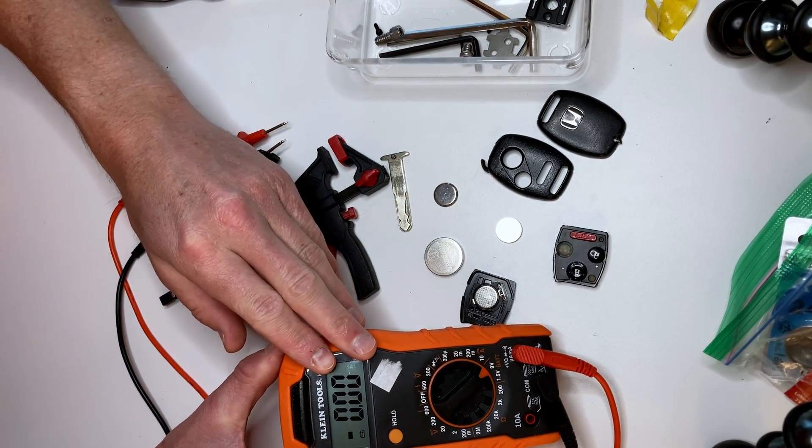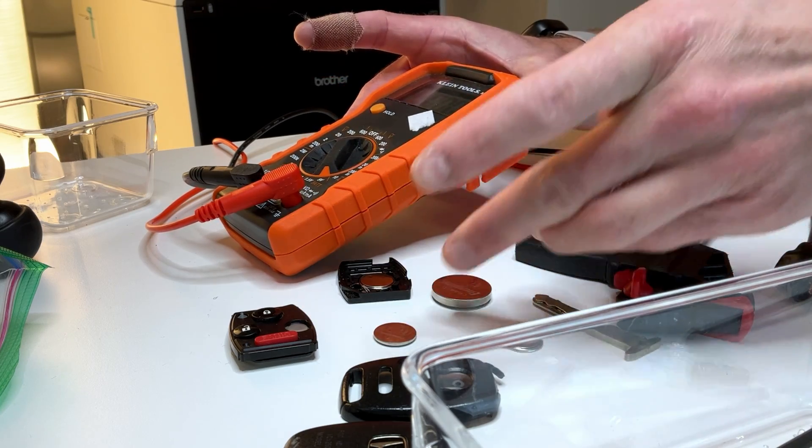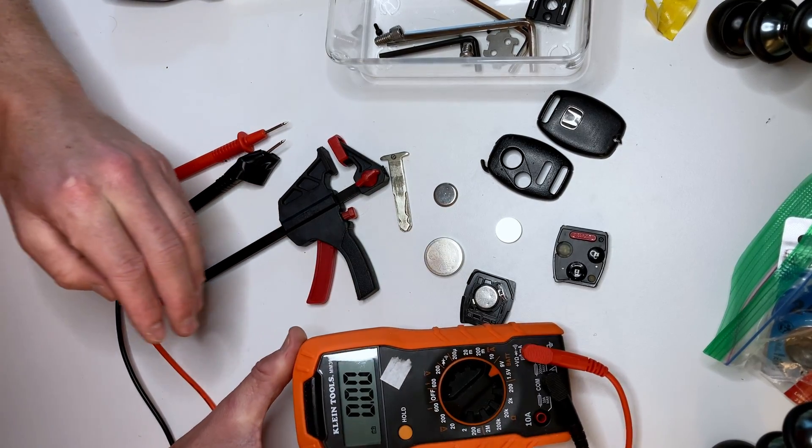I have a standard multimeter here and I've set it to the battery setting, set at 9 volts. These are 3 volt batteries so it should show up well on the register.